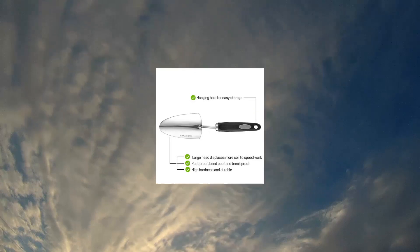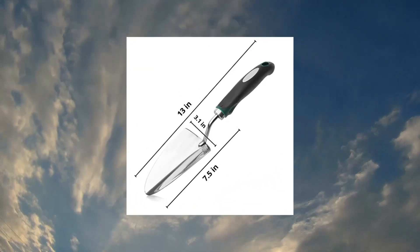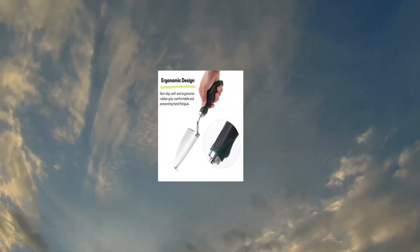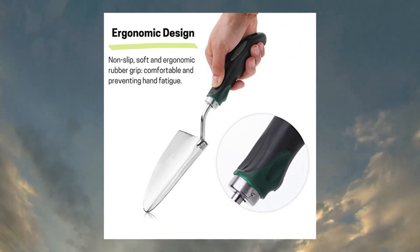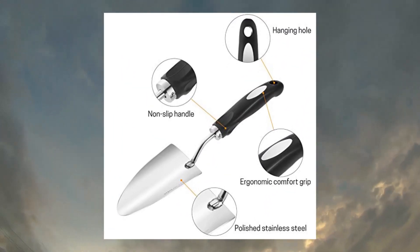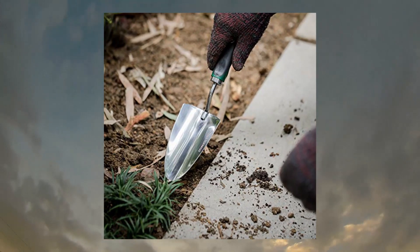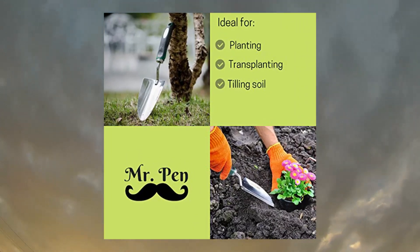Mr. Penn Trowel Garden Trowel, Stainless Steel Small Shovel — heavy duty, perfect gardening tool for a variety of gardening works. One-piece stainless steel is bend proof, making it the best hand shovel for working rocky or heavy clay soils. Ergonomic comfort grips, high hardness, durable, easily digs in hard soil, crushes hard soil, and more. Designed for professional grade applications.